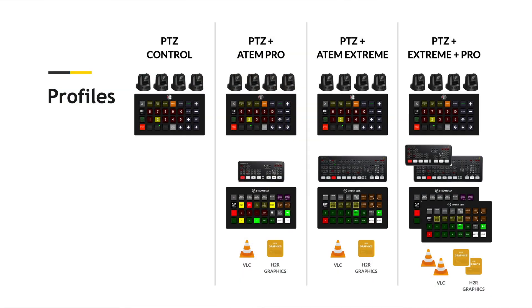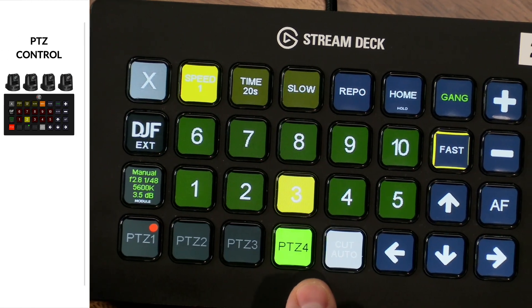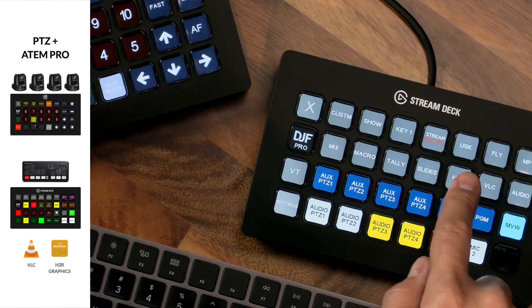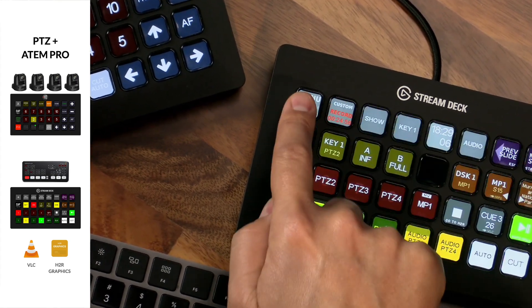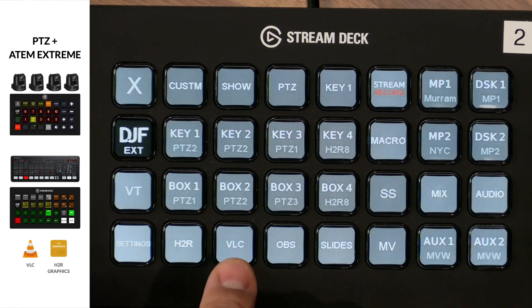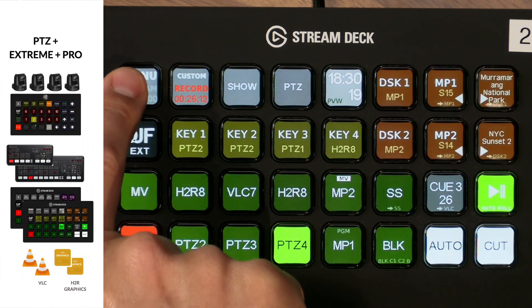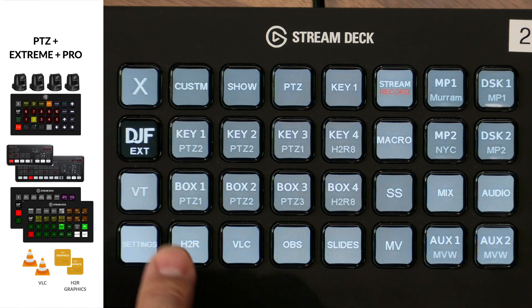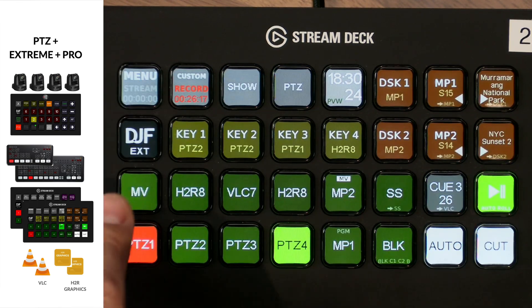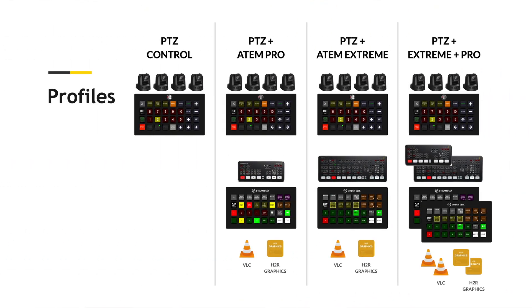There are four profiles available on my website depending on the type of equipment you're running. The first is a four-camera PTZ profile for those who just want camera control. There's a PTZ plus ATEM Mini Pro switcher profile which also includes VLC playback and HDR graphics. There's the PTZ plus ATEM Mini Extreme switcher with more functionality and VLC playback and HDR graphics. And then there's the full kit — four-camera PTZ plus ATEM Mini Extreme plus the ATEM Mini Pro as a backup switcher, with VLC playback and HDR graphics. Everything you need to run your whole show with four PTZ cameras and ATEM switchers.